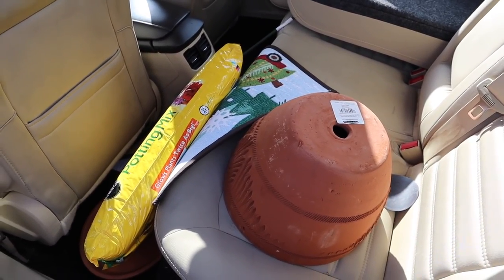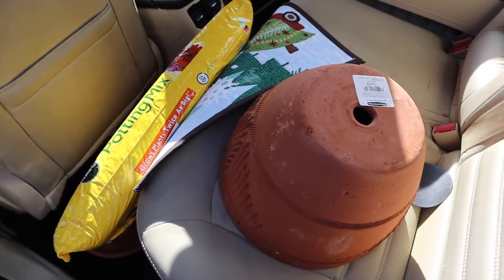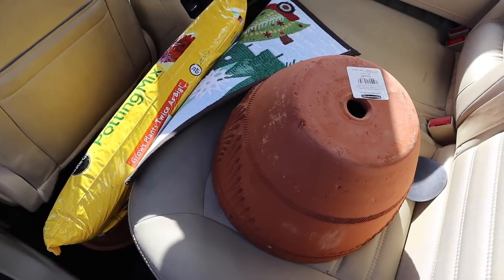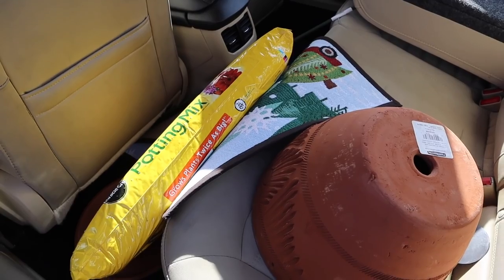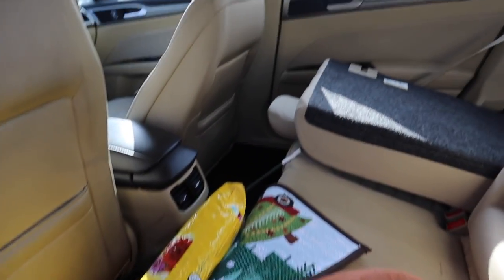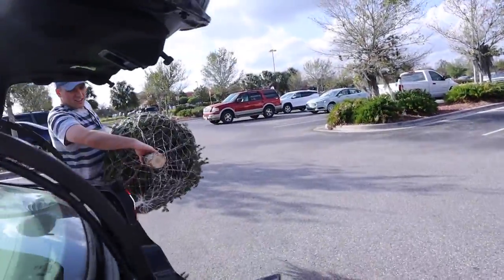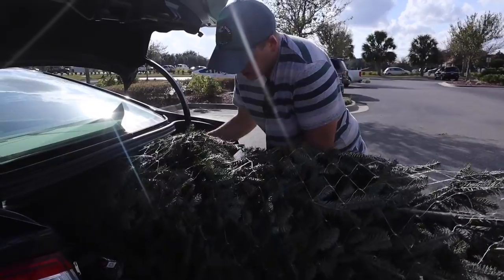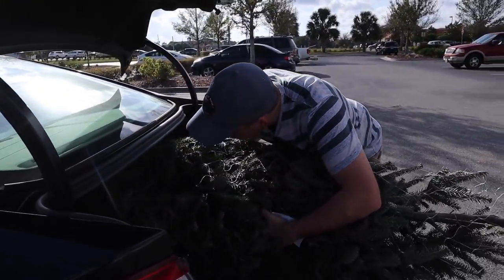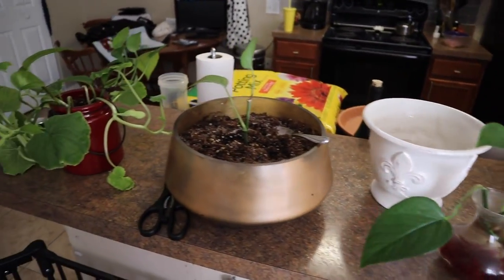We also ended up getting a pot to move Peter's pumpkins into - we're still going to try and grow them, we'll see how that ends up. And we got a new Christmas mat. We're going to put the tree in here. Never done this before - I really thought we were going to do it on the top. Nope. Say a prayer for our tree. Alright, here we go. It's time for Peter's green thumb.